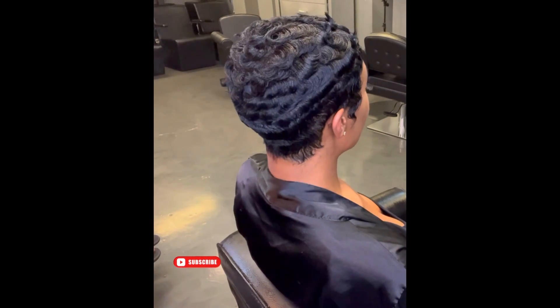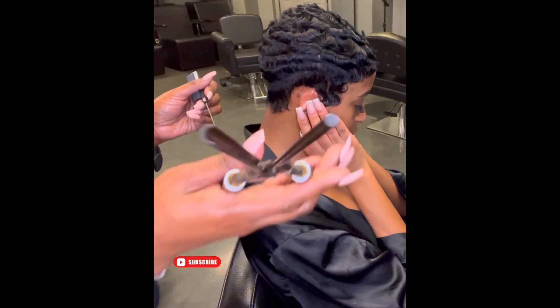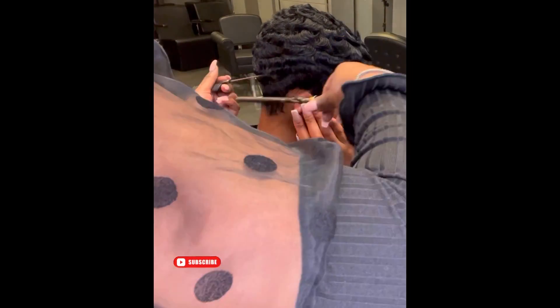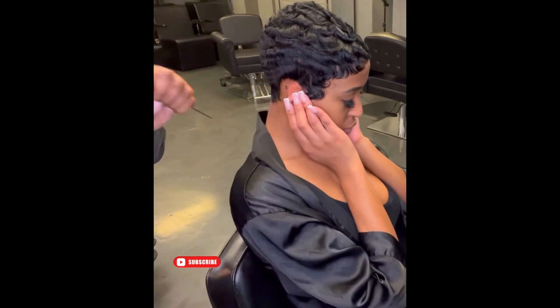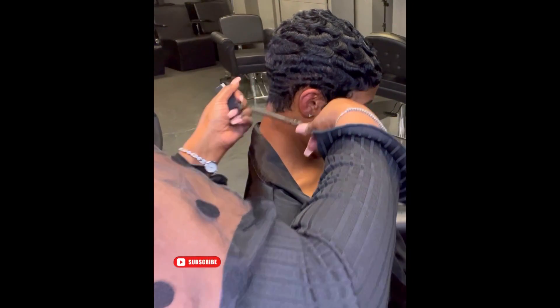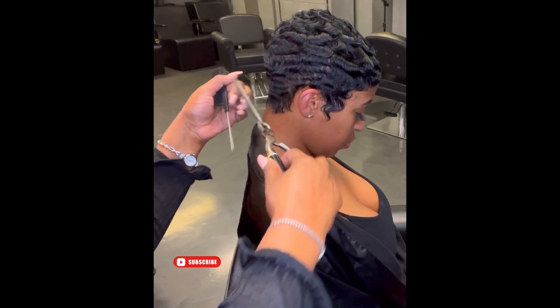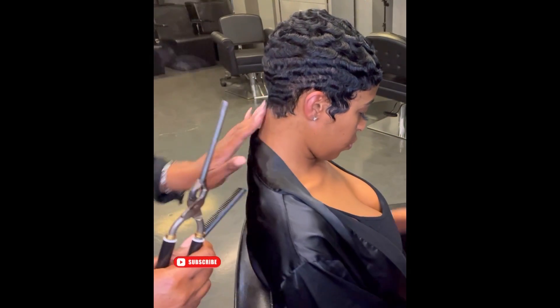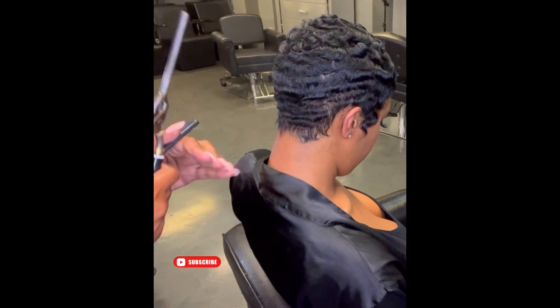I'm finishing up this look with my Marcel iron, and what I'm going to do is use it to curl out the more tapered areas of her hair — which, as you can see, is the nape and the perimeters around the sides. It's not a requirement, it's just something I like to do. I feel like it adds more detail. And then as the days go on and this hairstyle starts to get a little older, those Marcel curls are going to just fade into a nice soft wavy pattern.